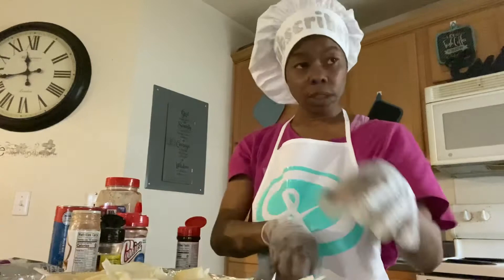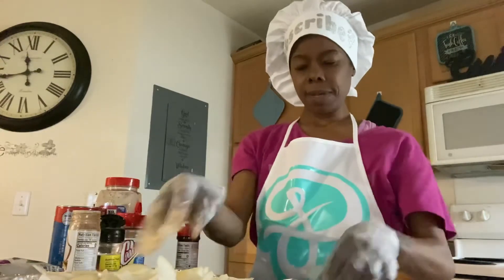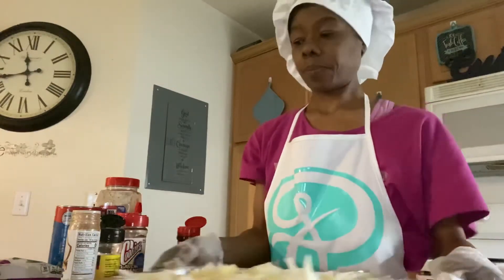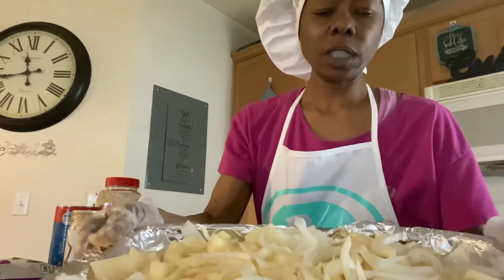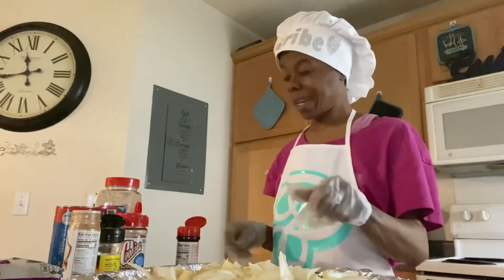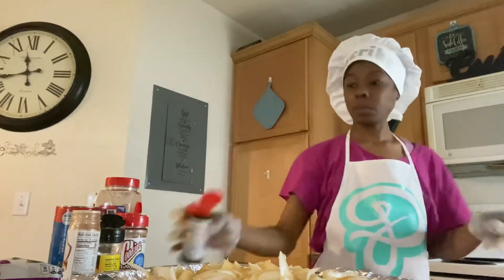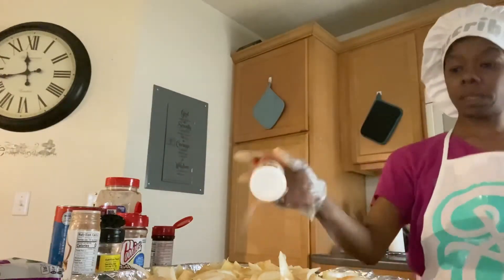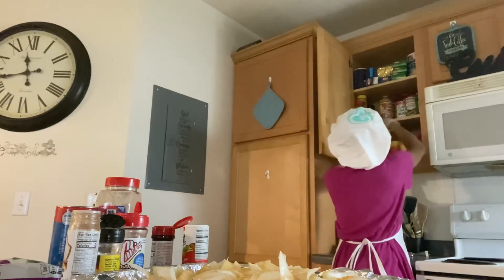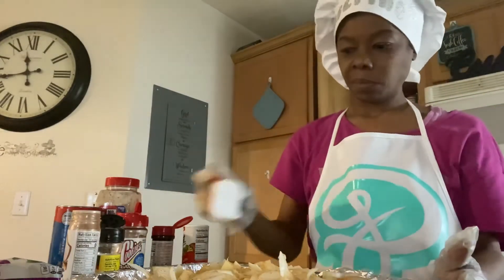Little girl, close grandma's refrigerator. Ooh, these onions are messing with me y'all, they're getting to me. So there we go — you got your onions, your steak, potatoes and onions. Let me put some more seasoning on top of that — that's an accent. A little pepper, just a teensy teensy pepper.